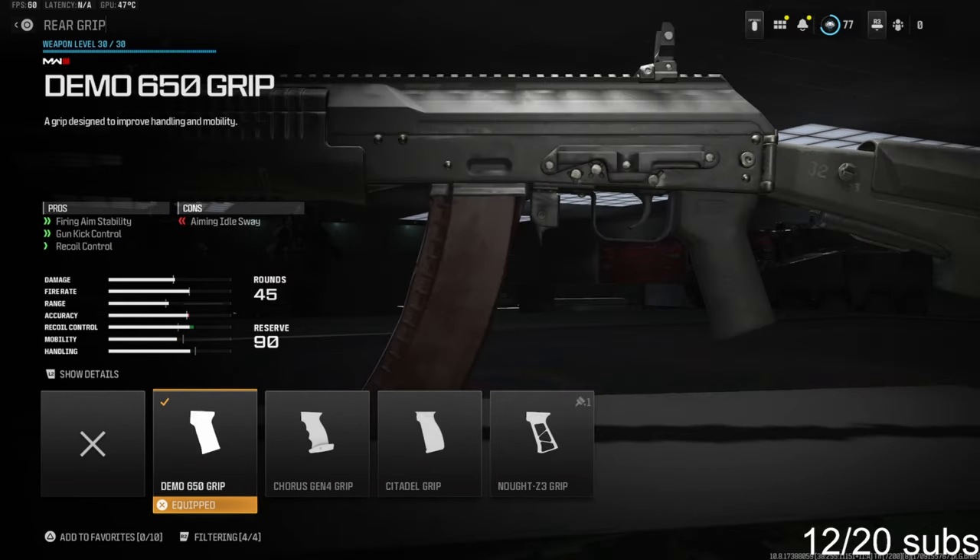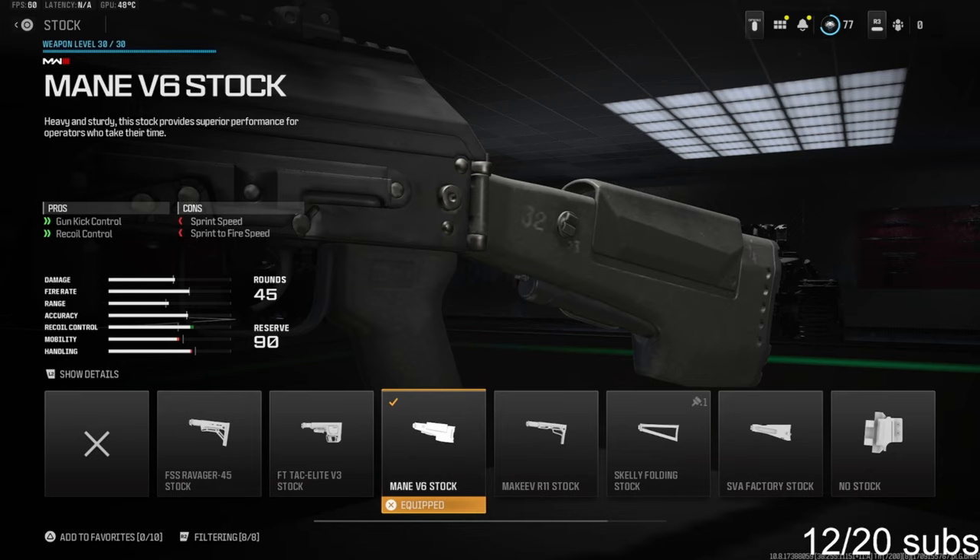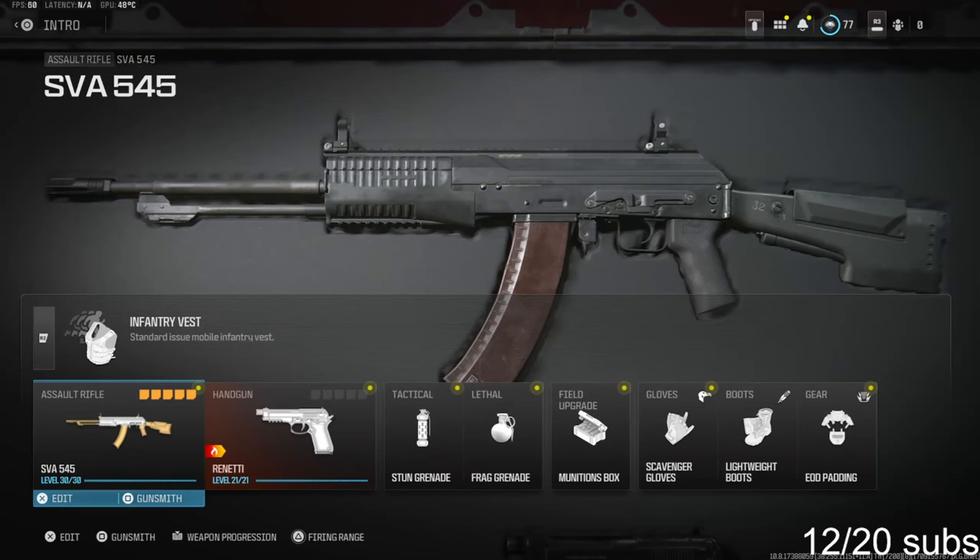Over on the rear grip we're going with the Demo 650 grip — this gives you firing aim stability, gun kick control, and recoil control. Last but not least we're going to be going with the Maen V6 stock, which is going to give you gun kick control and recoil control.